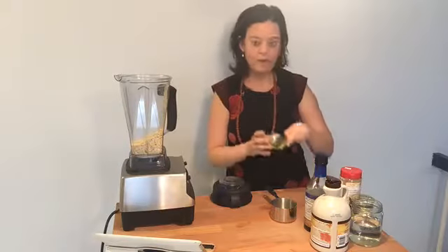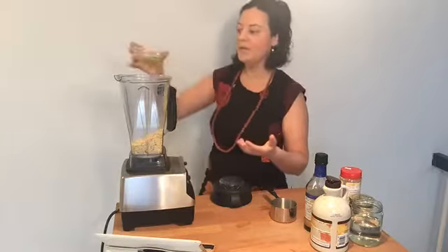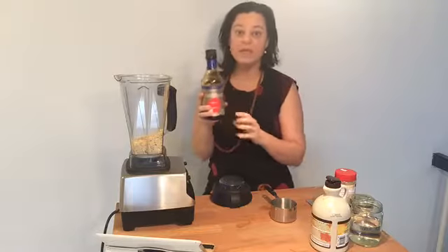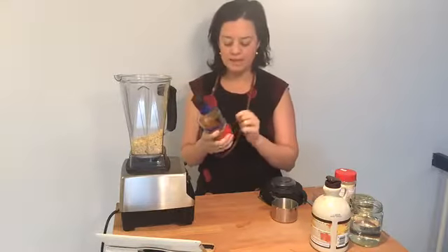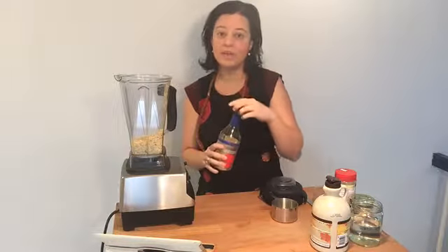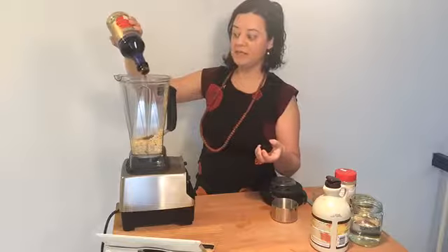I have some grapeseed oil. I haven't used olive oil or coconut oil in this recipe because grapeseed — and sunflower would also be good — tends to be very neutral and soft; it doesn't have a strong flavor or take over. So about three tablespoons of grapeseed oil. I also have tamari sauce, which is a sauce made of fermented soya beans. If you are staying away from soy, you can always get coconut aminos. If you get Bragg's liquid aminos, it actually is soy — some people think it's not, but it's soy. This is a quarter of a cup, just eyeballing it, and this adds that salty, savory flavor to the sauce.